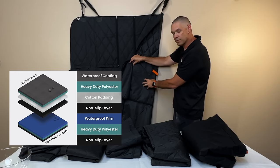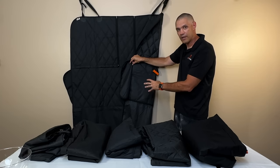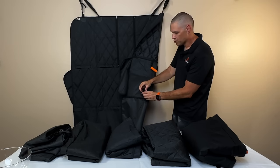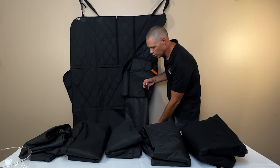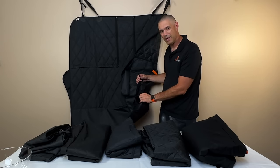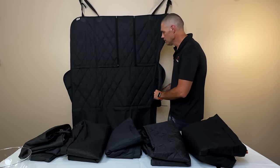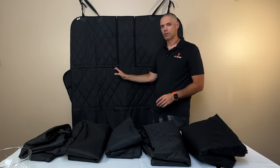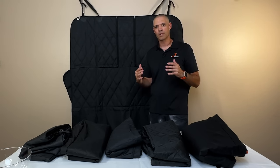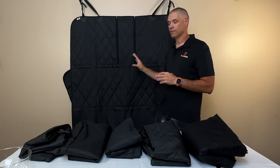With our K9 Shield technology — a solid waterproof layer and non-slip layer — it's going to keep your seat bottom very clean, dry, and keep the cover from moving around. We have heavy-duty seat anchors on the back. We have this really cool tab that, if you do have a hammock product, you can open it up and tuck the hammock strap underneath so it doesn't get caught in people's feet if you have passengers in the back. So we have a lot of technology going into our seat covers, tried and tested for a very long time.